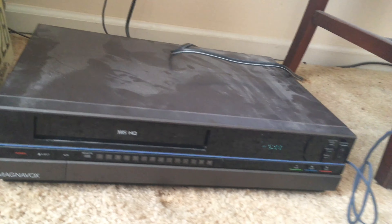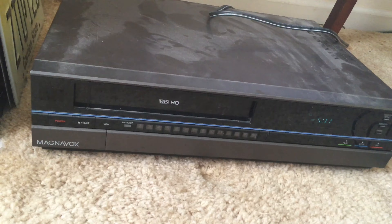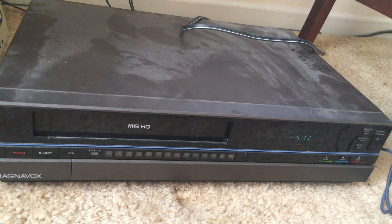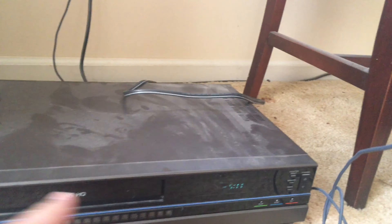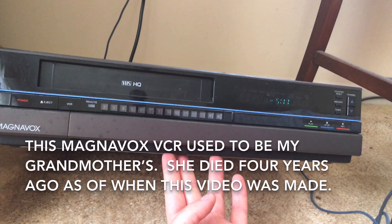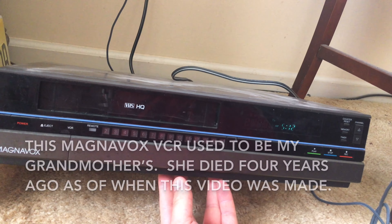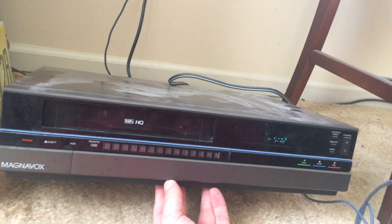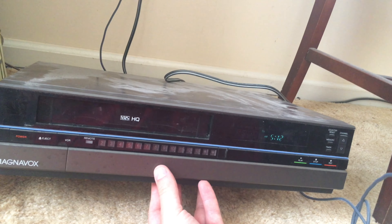Hello everybody. I am going to show you this vintage Magnavox VCR. This used to be my grandmother's and she had it at her house, and then took it when she moved in with us back in 2003 when I was seven years old.